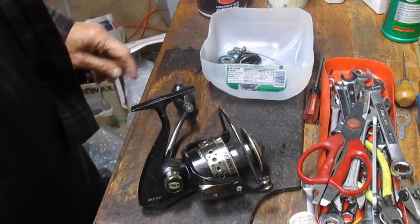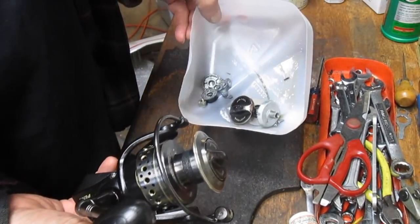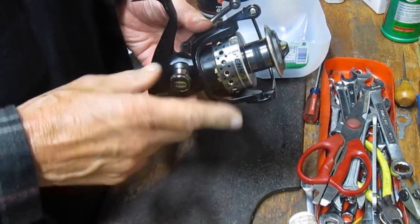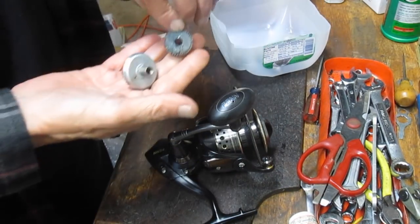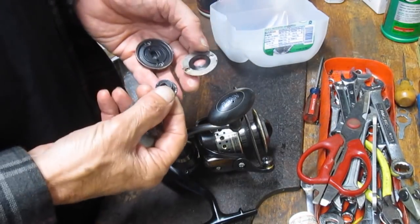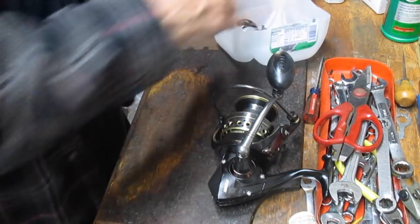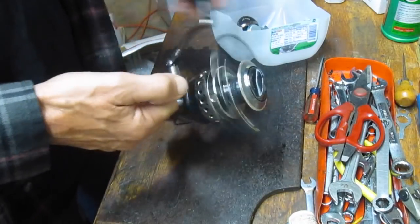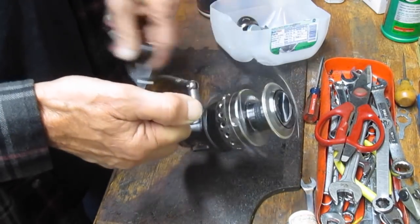Before we do that, I wanted to give an update specifically to Rudy, who sent this Penn Battle in. If you recall, this one came to us in a basket full of parts. We put it all back together with the exception of a crosswind block that was broken and a gear where all the teeth were shaved off. We ordered the gear, the crosswind gear, the crosswind block, and also the drag button. We replaced all these parts, and I'm happy to report that this reel is back and working nice and quiet. We're gonna get this one back to Rudy so he can go fishing.